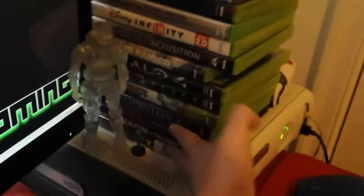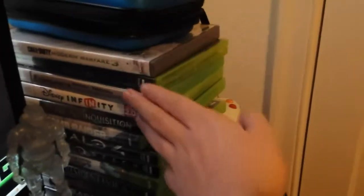I got a bunch of games here — a bunch of games — and then I have a bunch of other games in here. I got a bunch of Wii games, 3DS games, and movies and stuff. Oh, that didn't close — it's not closing.